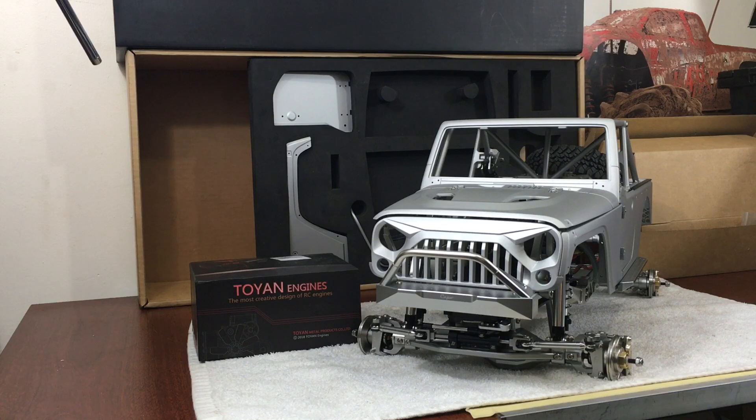I ordered a Capo JK Max unpainted version — this is how it comes, in a silver primer. It was a challenge to get this kit. It was basically a pre-order, and they had some delays in shipping and at the factory. I actually bought this kit way back in September or October and it finally came in.